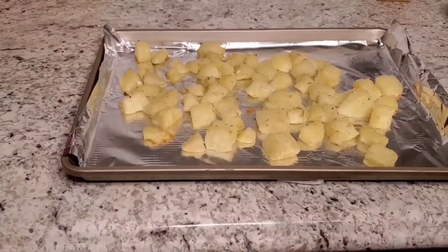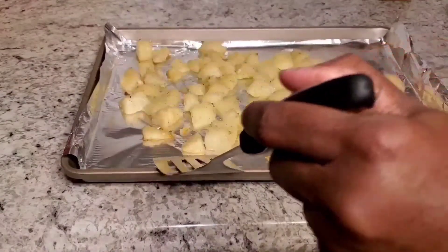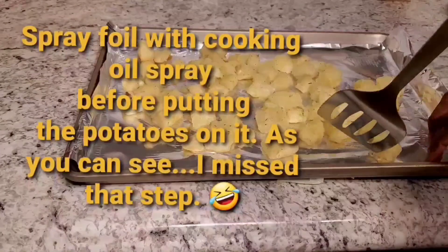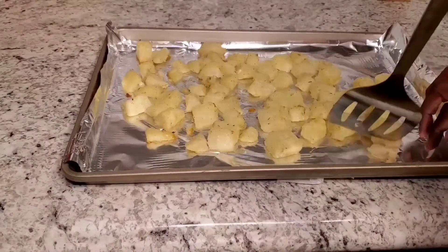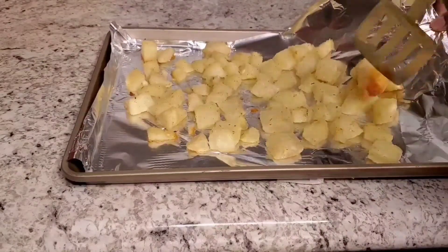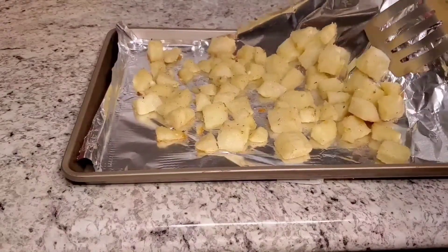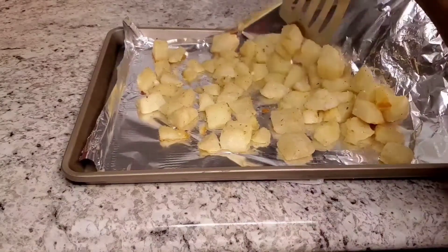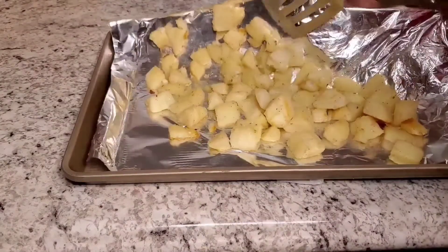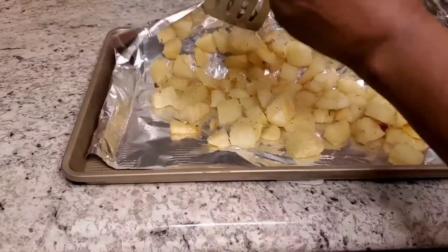I'm taking my potatoes out of the oven and they need to be turned over. They're sticking to the foil a bit, so we're carefully separating them from the foil. You want to do this without tearing the potatoes, because you want to keep the crust on your potatoes.